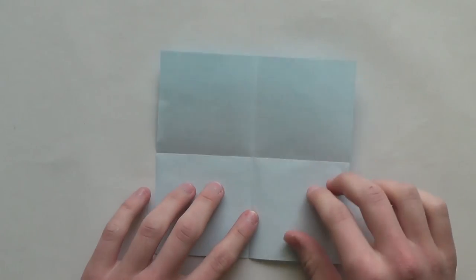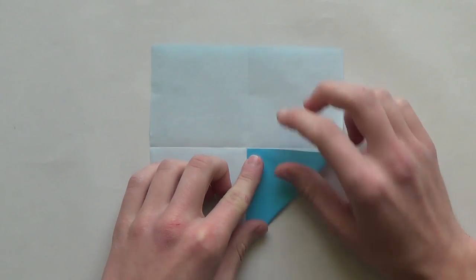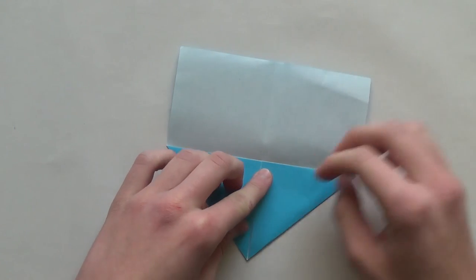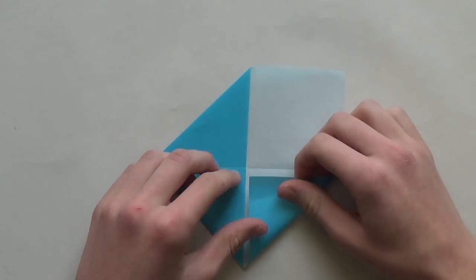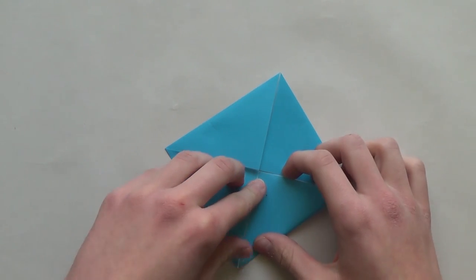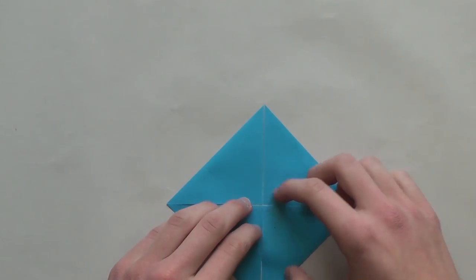Now do the blintz base. The blintz base is just this - you fold all the corners, you bring all the corners to the center of the paper. So here's the first corner, the second one, third one, and the last, the fourth one. You might have tiny gaps in between but that doesn't matter.